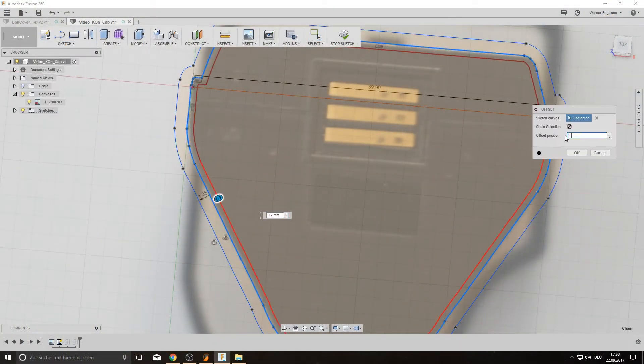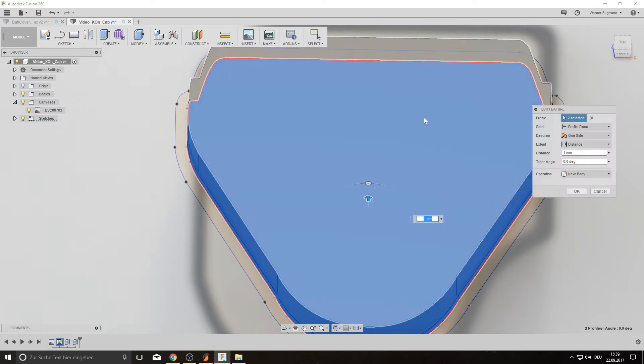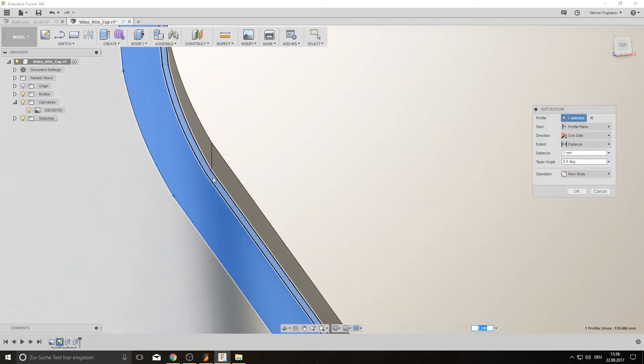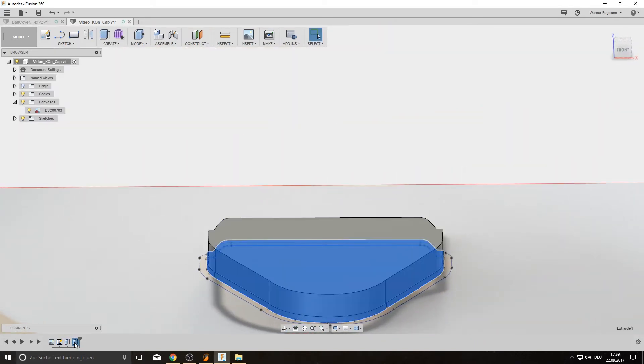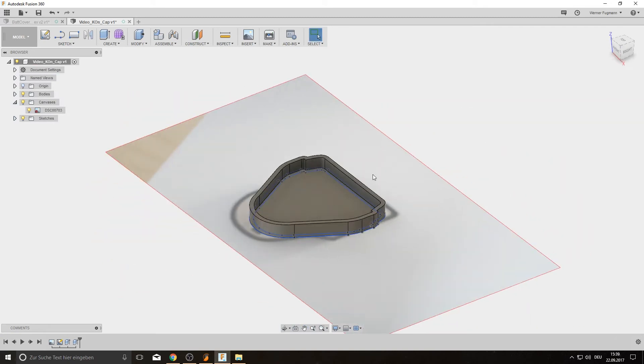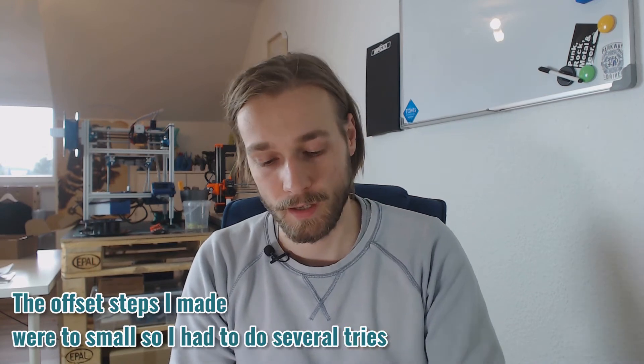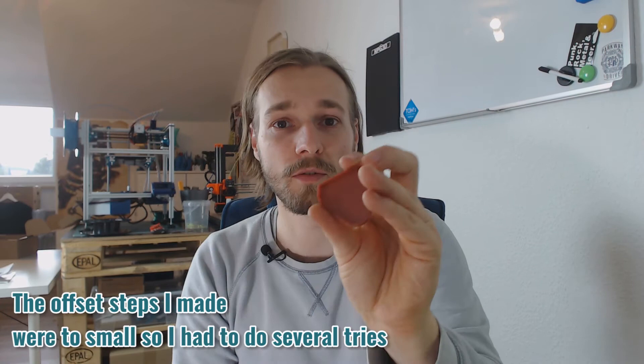Back in Fusion 360, I made an offset in another direction, then redefined the sketches for my extrusions and chose two sketches for the outer extrusion. I made a mistake and extruded the wrong profile at the wrong height — but that happens to everybody. You can see the first, second, and third versions; I narrowed the inner geometry down each time. The final one is 0.2 mm smaller and it just fits like a glove onto the battery.